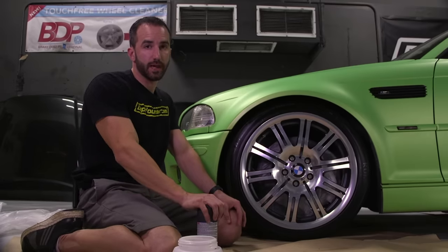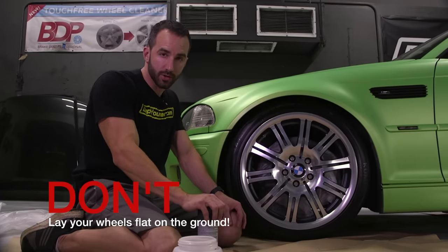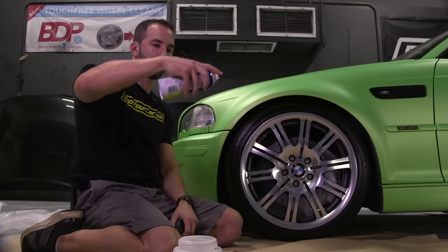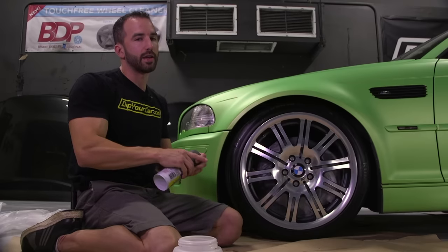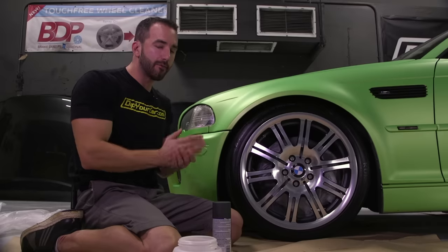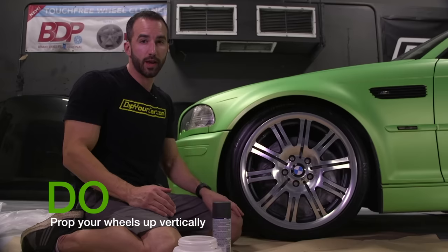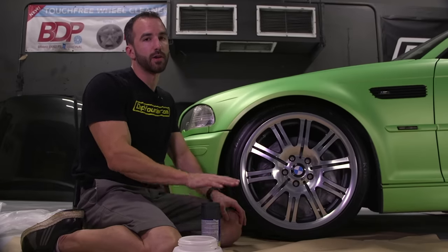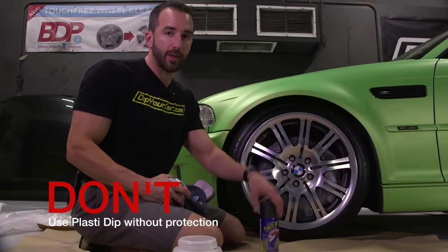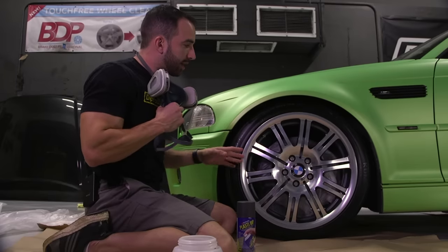Don't lay your wheels flat on the floor and try to spray them with aerosol cans. Aerosol cans are designed to spray forward — not to be held horizontally and sprayed downward. The can will sputter, it won't lay out properly, and you'll get a lot of texture. Every single time, make sure your wheels are straight up and down or at least at a 45-degree angle before you spray. Never spray wheels laying flat down. Also, don't spray Plasti Dip aerosols or gallons without using a respirator.